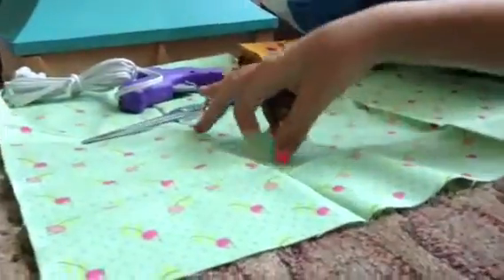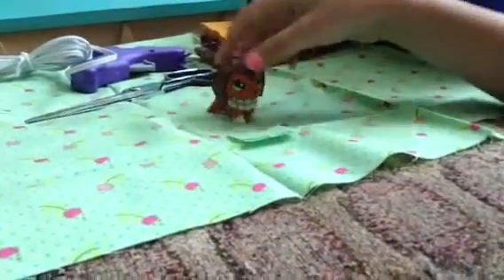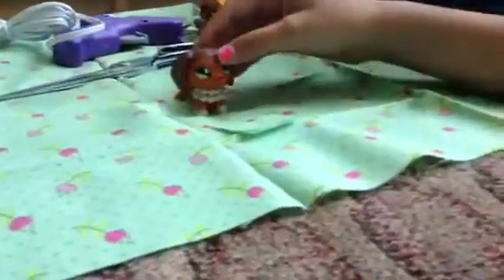What you're going to want to do is cut two pieces of fabric to the same length, and you're going to measure it to your LPS's head.